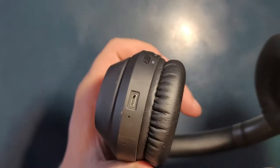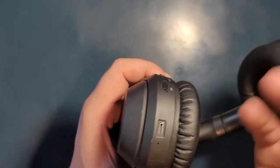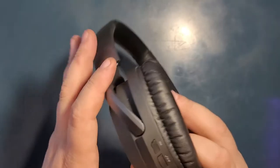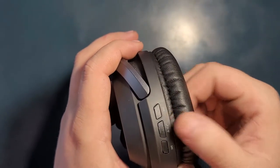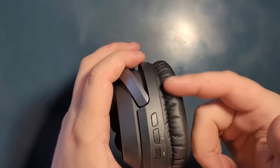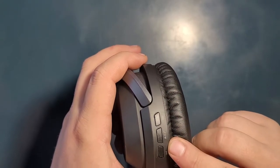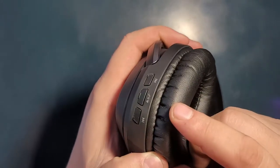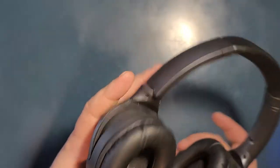On the other side you have a micro USB charger — I wish that was a USB-C, but hey, that's what it is. Here's the microphones, here's the volume up, volume down, pause. Or otherwise if you're on the phone or on the music, you can skip forward, rewind backwards, turn on and off. This button has a little bit of a raise that indicates on and off.